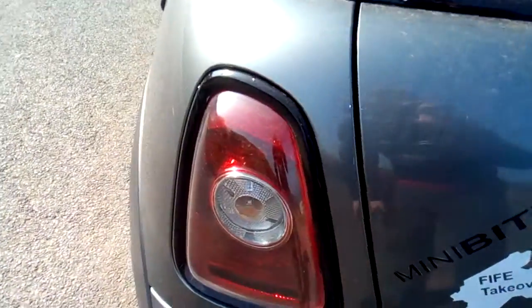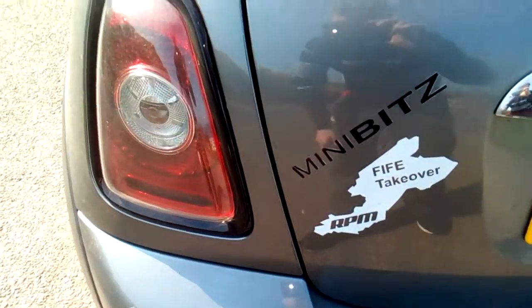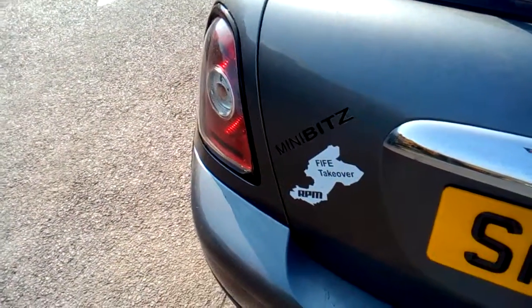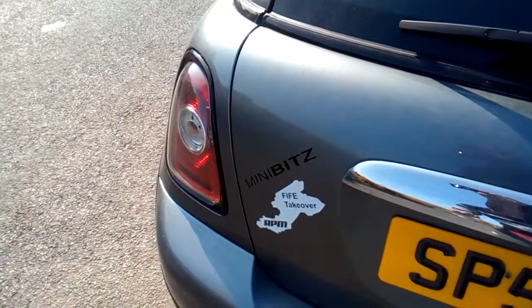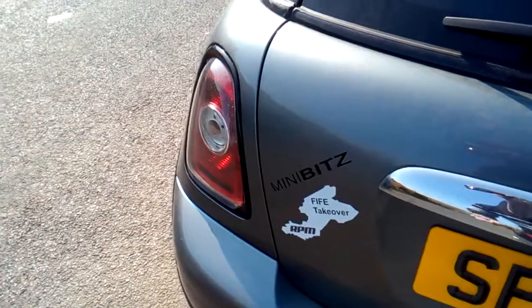I've also done the taillights as well. They were also chrome. All the work involved in doing that is quite simple enough to do. You supply the vinyl kit at Mini Bits and you just work it yourself — you basically heat it up and stick it down.